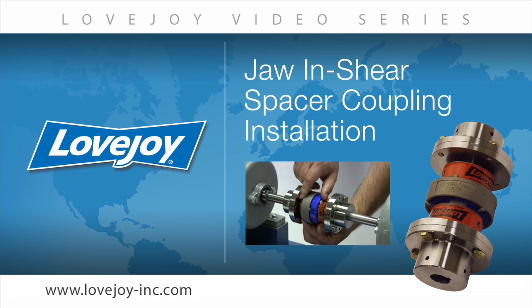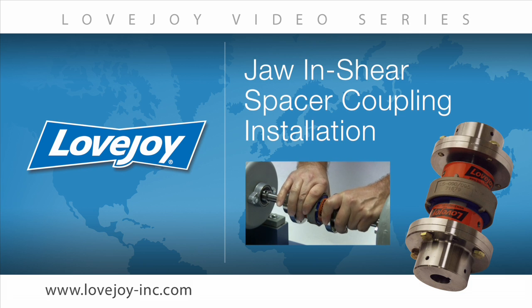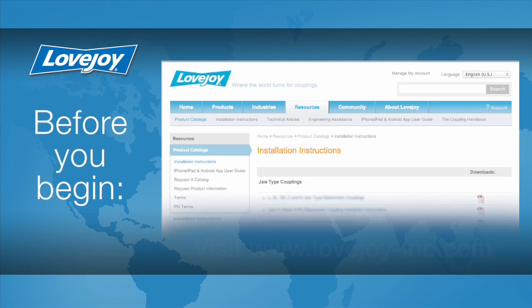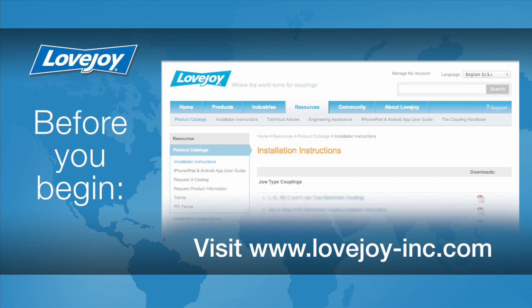Welcome to Lovejoy, where today we would like to demonstrate the proper installation procedures for the Lovejoy standard jaw and shear spacer coupling. This installation video will show the basic procedures for installing this coupling. Please make sure you have access to the latest copy of the Lovejoy coupling installation guide, which can be found online at Lovejoy's website under installation instructions, utilizing the resource tab.